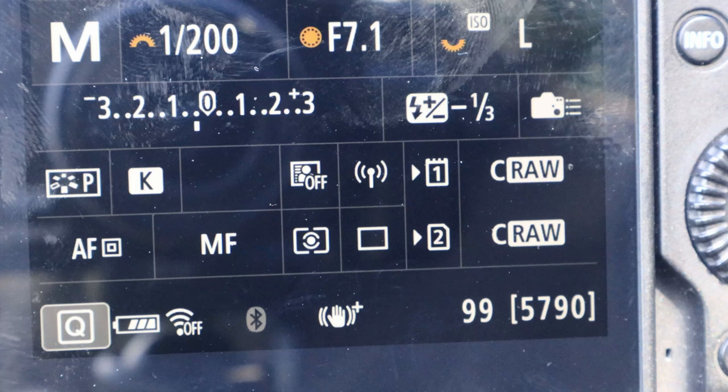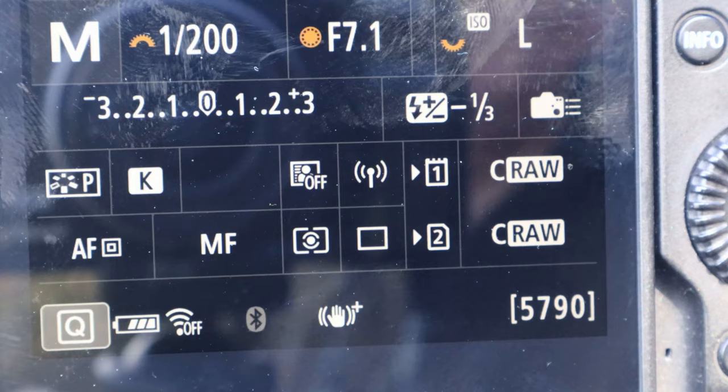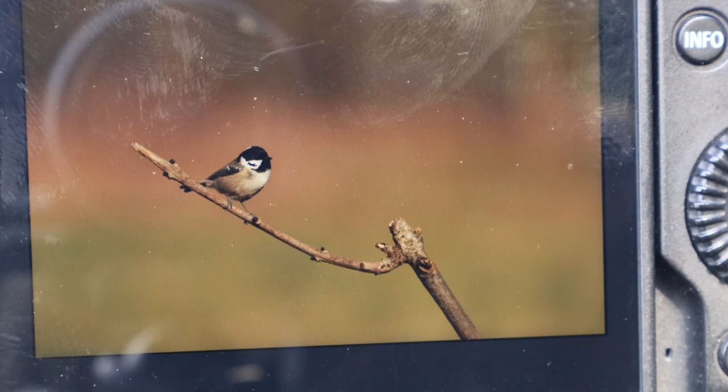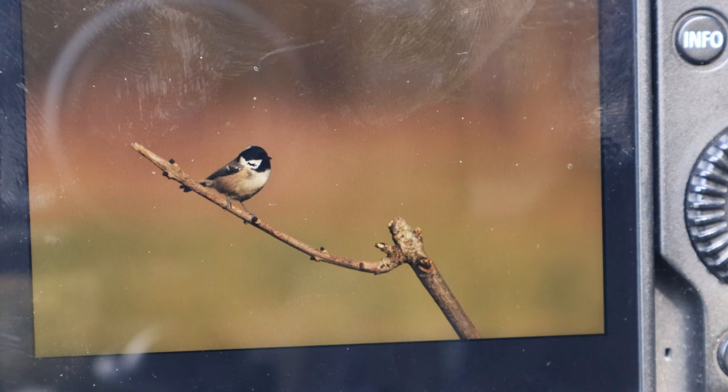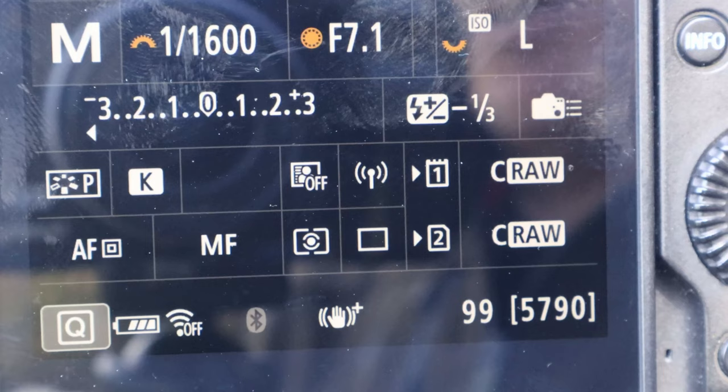Looking at the settings on the back of my camera — excuse the glare — I'm set up to take a shot of the perch. Bringing up an image, we can see it's perfectly set with lovely soft bokeh in the background. The problem is I'm shooting at 1/200th of a second. In order to increase my shutter speed I need more light, which means increasing my ISO. I also want to capture a bit of catch light in the bird's eye, so I'm going to change my settings and bring my shutter speed up to about 1/2000th of a second.